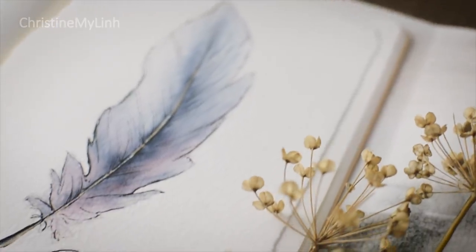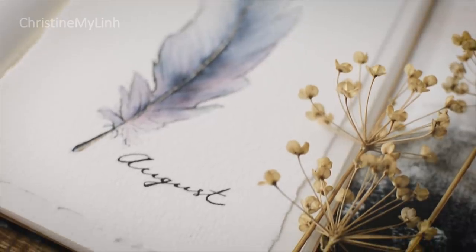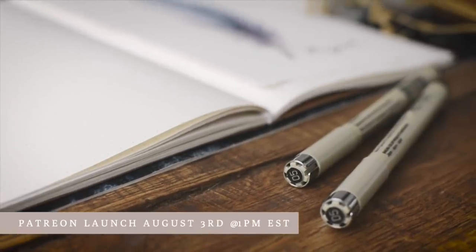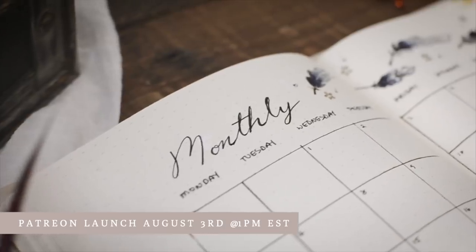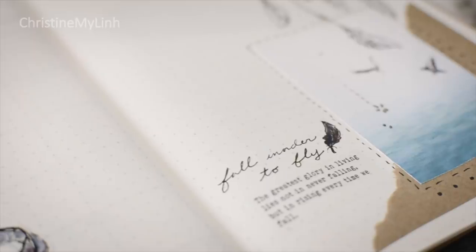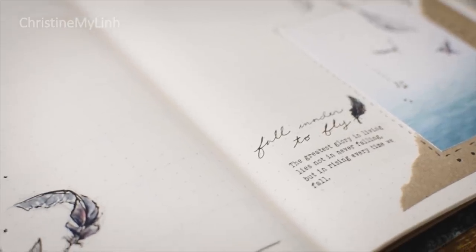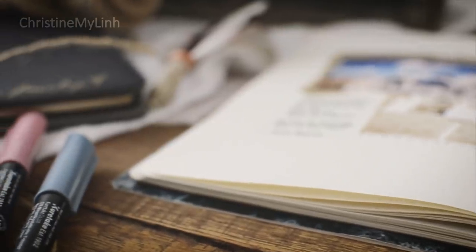Hi everyone, we are back at it again for the month of August and I have almost reached my goal of creating a Patreon account, which will be launching on Friday the 3rd at 1pm Eastern. Patreon is basically a place where you can sign up for a specific plan and receive goodies from me on a monthly schedule. I do have plans on making enamel pins from my characters, so this is one of the ways that will help me to do that.